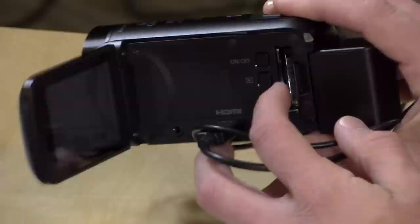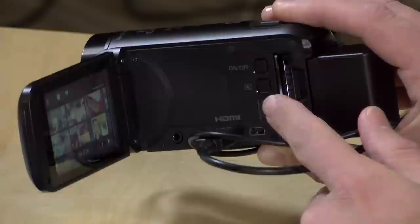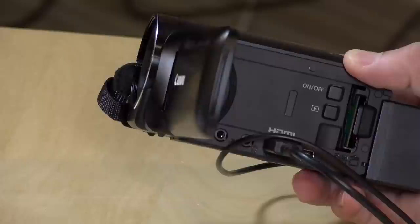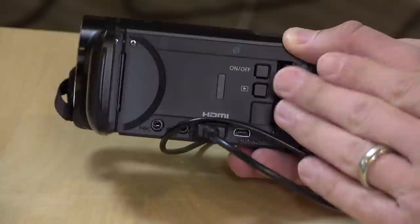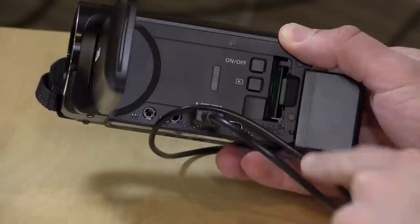You have an on/off button here so you can leave the screen open and turn off the device, and you can switch into playback mode by hitting the play button. There's an SD card slot so you can put in external SD cards to make your workflow a little faster. This particular model has 32 gigabytes of storage; the HFR80 has 16 gigabytes, and the HFR800 has no internal storage but only costs $250. The SD card is much better for workflow because you have to plug the camera into the computer every time to extract over its very slow USB 2.0 connection — just taking out the SD card is a heck of a lot faster.